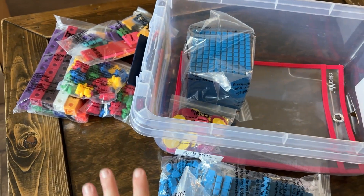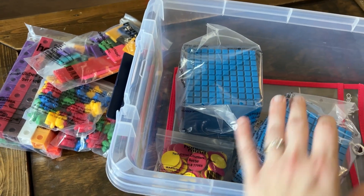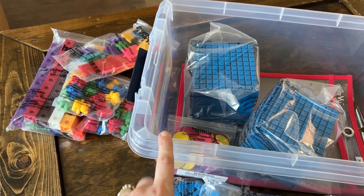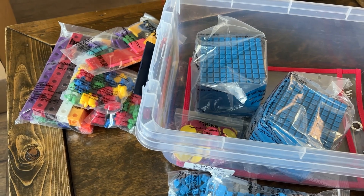In the frequently asked questions, they note that there are very few lessons that don't require at least one of these tools. So if you already have all of these things, you can skip purchasing the kit — but if not, I would go ahead and get it and know that you are set for all your math needs for all five levels.